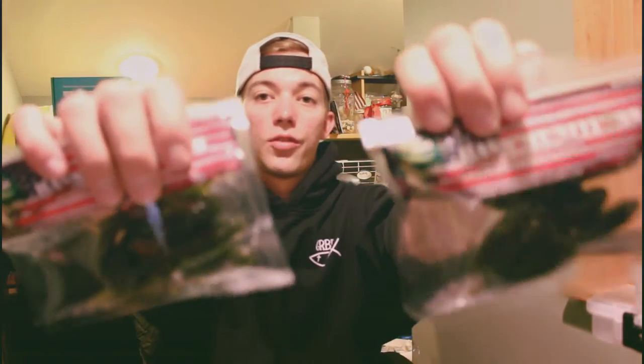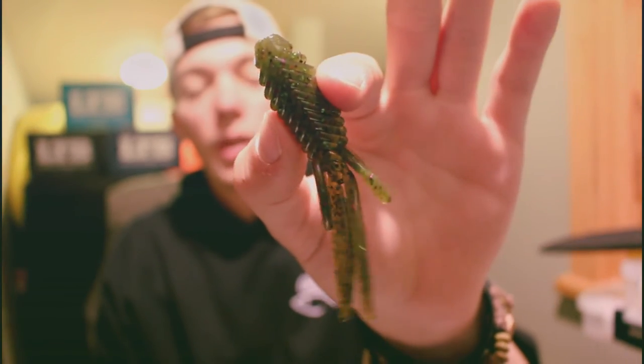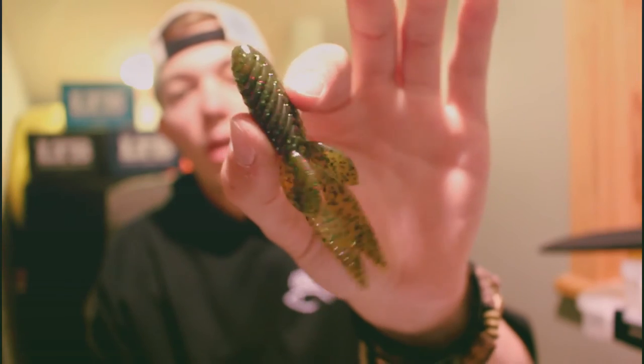Hey guys, welcome to another episode of Get Real Bass Fishing. Today we're going to be talking about one of the cool baits that I got in my Bass XL box from Lucky Tackle Box, and that bait is the Bass Munitions Breacher Mini Beaver.